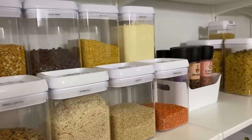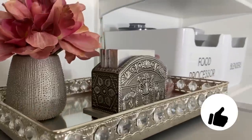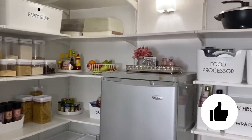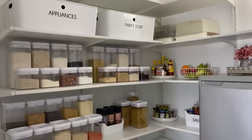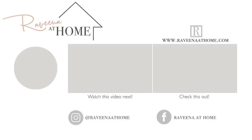And that is my new pantry! Leave a single word comment in the comment section and tell me what you think of this pantry. I hope you will give this video a thumbs up, and do join me on Instagram for behind-the-scenes pictures and also the group challenges on Facebook. Until the next video, this is Raveena saying happy homemaking.